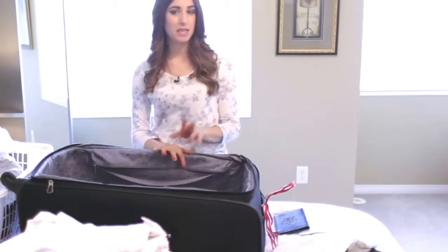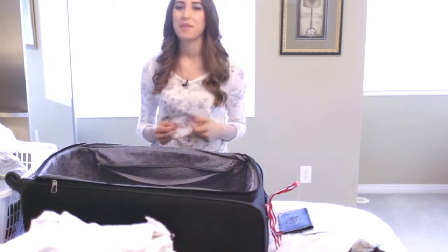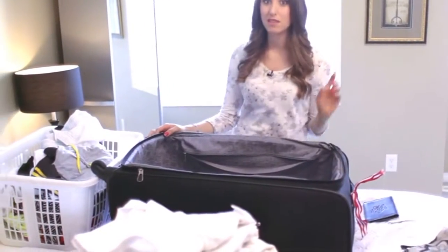Once your luggage is empty, it's a good idea to let it air out for a bit. So instead of zipping it back up and tossing it back into the storage room until your next vacation, leave it open to air out for about 24 hours. That will get any travel stank out of your luggage.